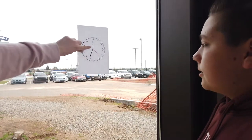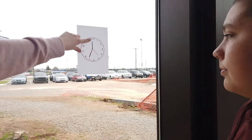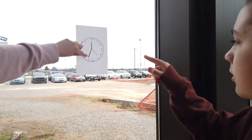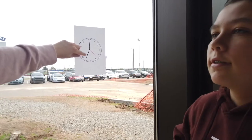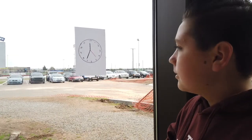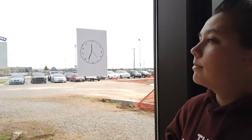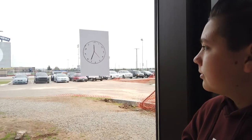So the shorter black hand is telling us that it's what time? Twelve. Perfect. And the longer black hand is telling us how many minutes? Thirty-six. Perfect. So that means the time overall for this clock is? Twelve thirty-six. Excellent, great job. Let's move on to another clock.